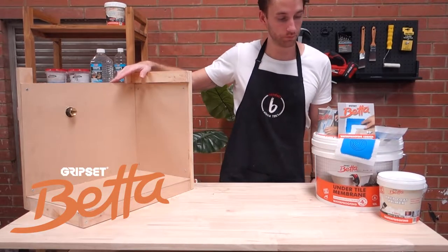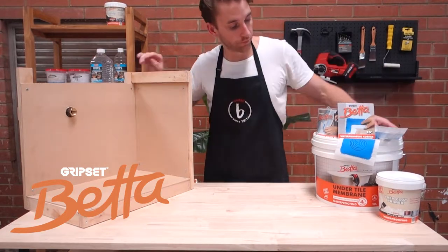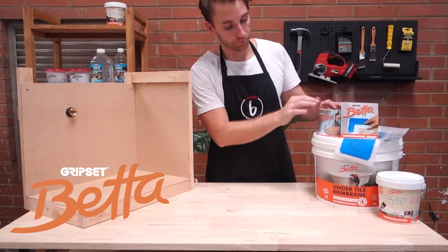Grip Set Better is a complete waterproofing system made up of three stages: priming, detailing, and membranes.